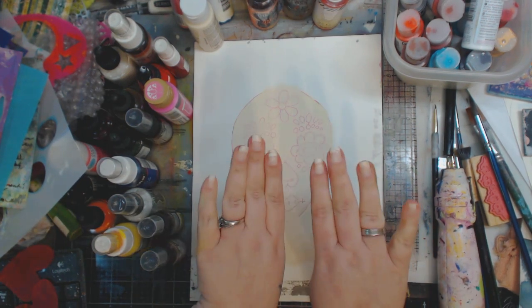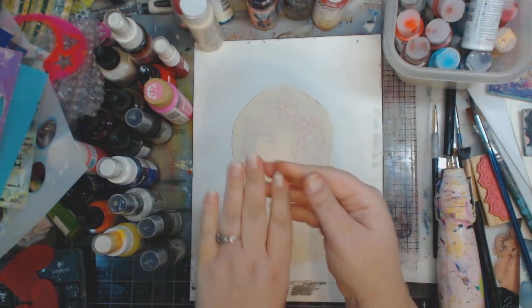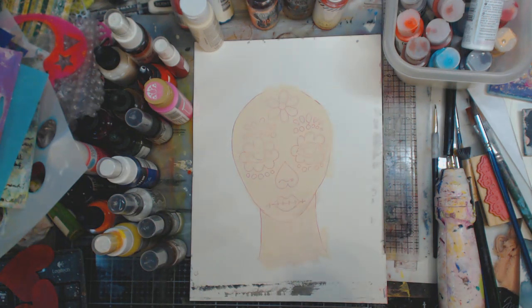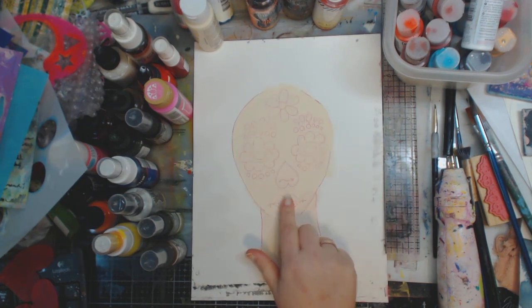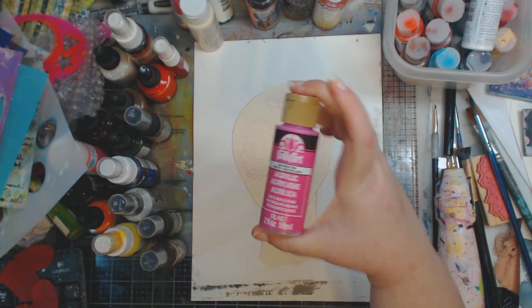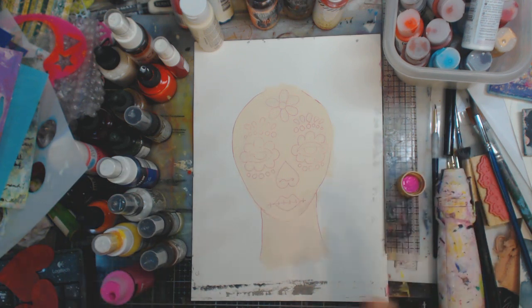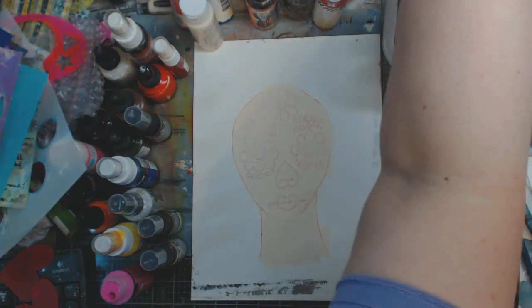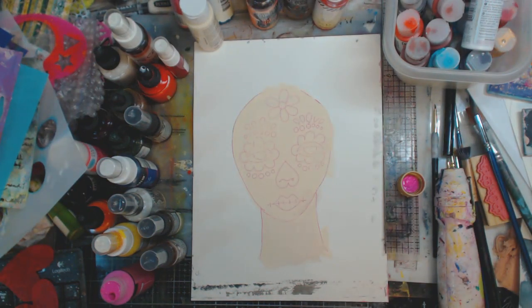I took my nail polish off and filed them, so they're not as long — I might have to cut them a little bit more. But I'm gonna be painting them today so I just wanted them to breathe. Okay, so here's what we're gonna do: I'm first gonna start with around the eyes, and I'm gonna use some bright pink from Bulk Art, which is my favorite craft paint.